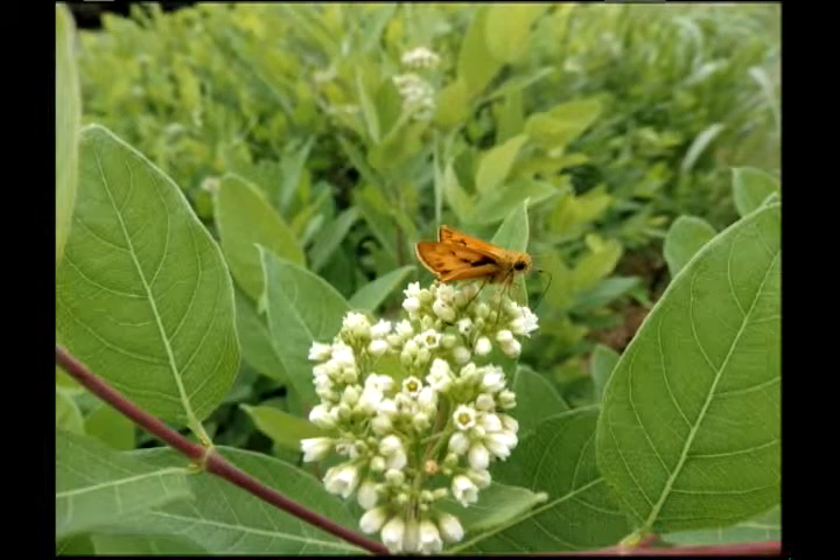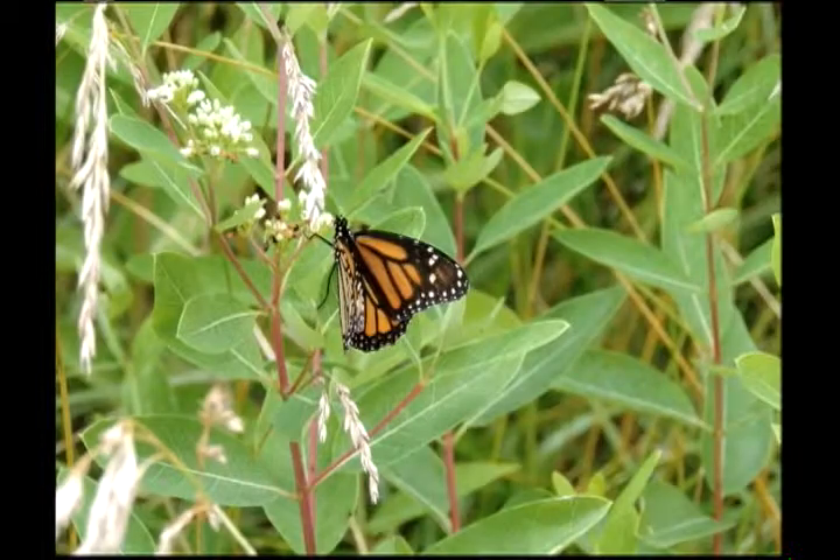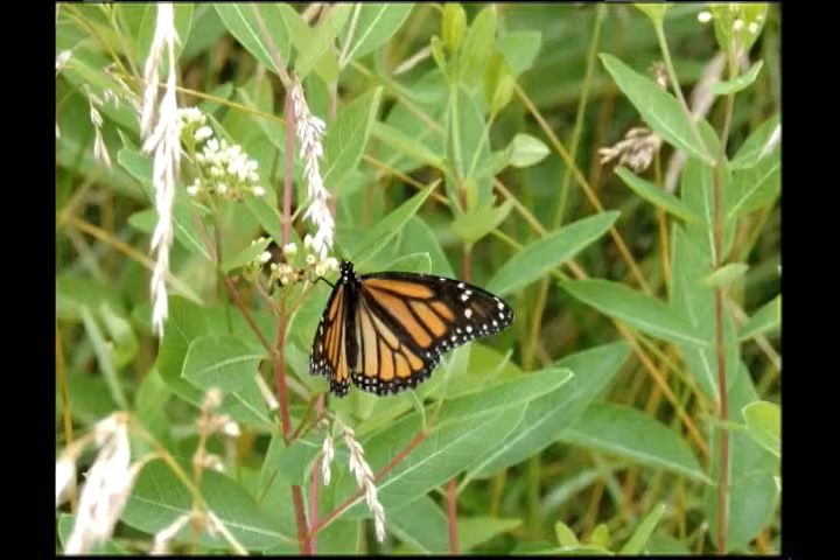You're looking at a skipper on a dogbane plant. A dogbane plant is similar to a milkweed, but it's not a host plant for a monarch.